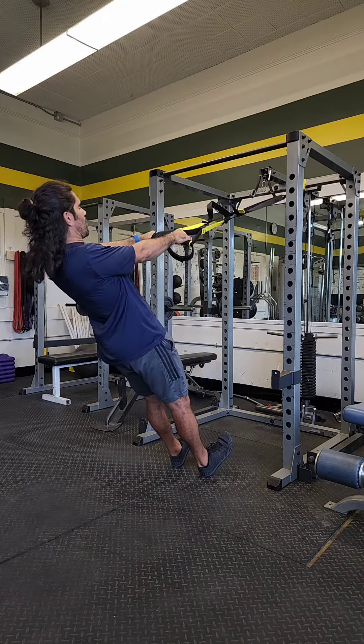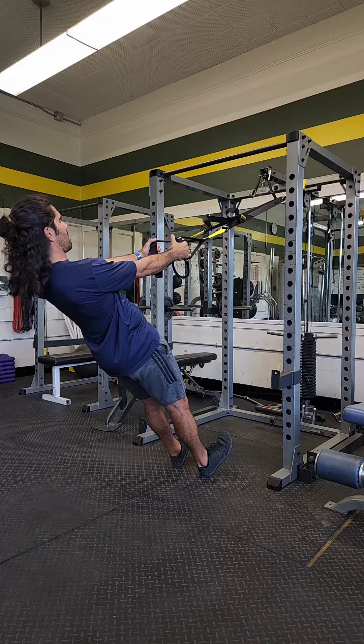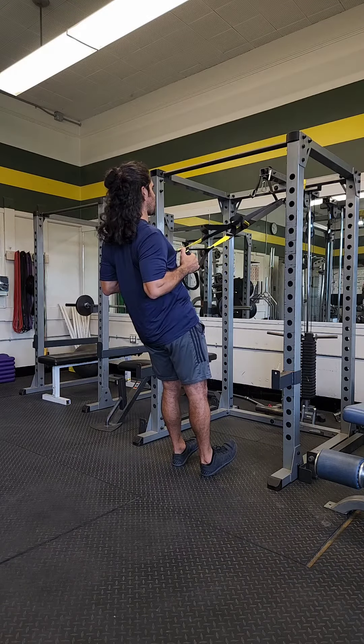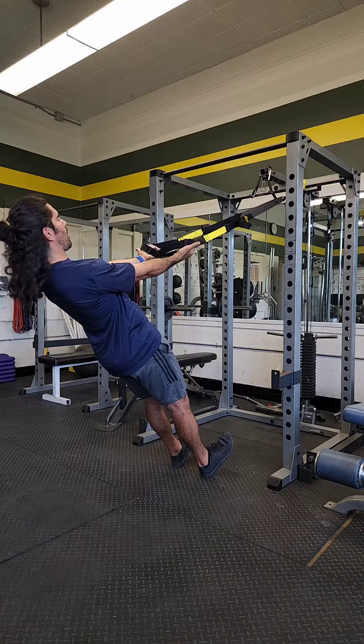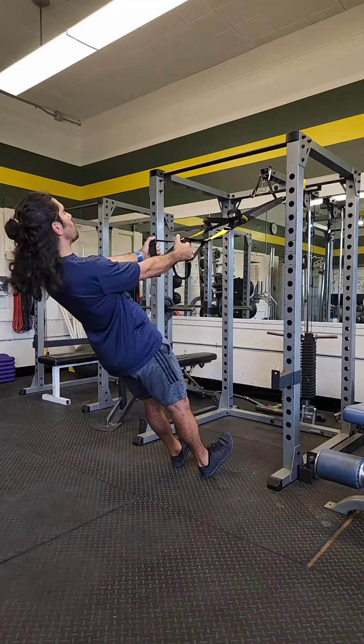Leaning back with a straight body, my shoulders are locked down, and then I let them reach forward. From here, I'll pull my elbows back and squeeze between my shoulder blades, then lower. Some people like to keep their palms facing each other; some like to start palm up and finish palm down. Whatever you want to do is just fine.